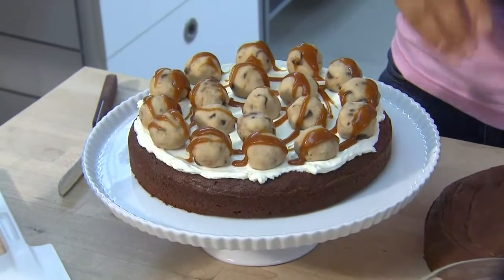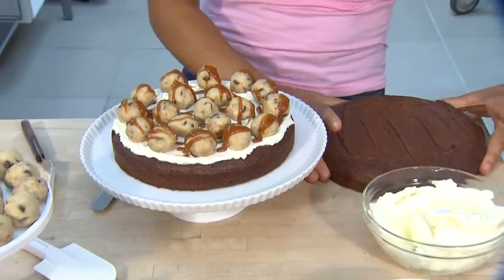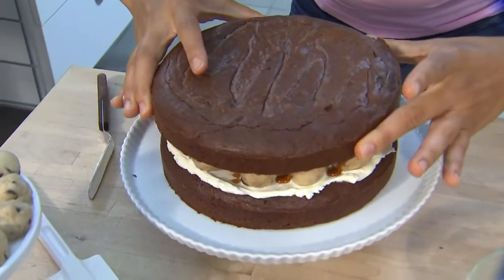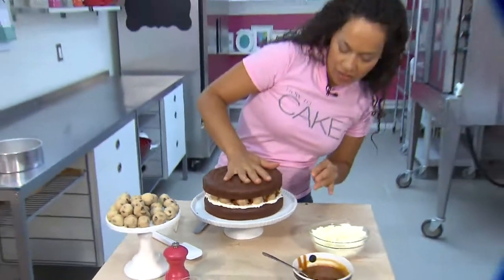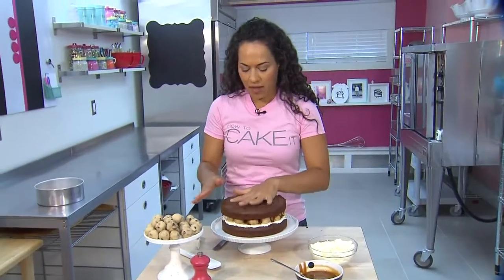Now it's time to add our top brownie. Center it right on. It's great to have your brownies chilled and your cookie dough chilled — that way you've got the support for this heavy duty brownie.